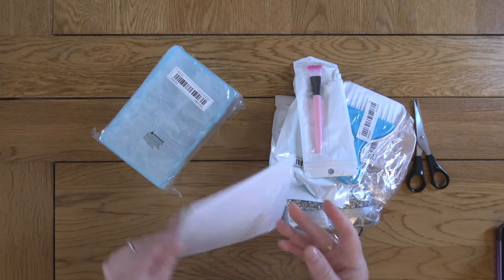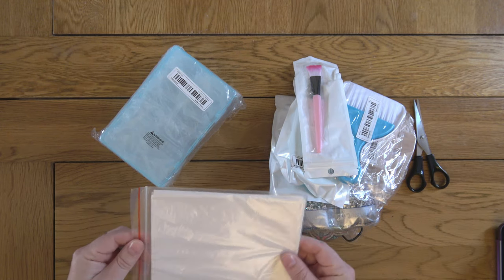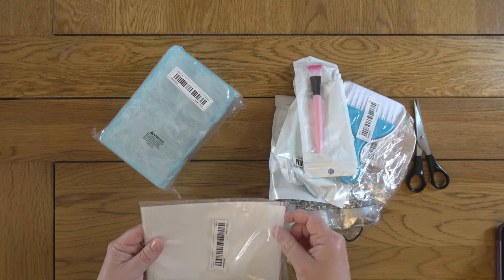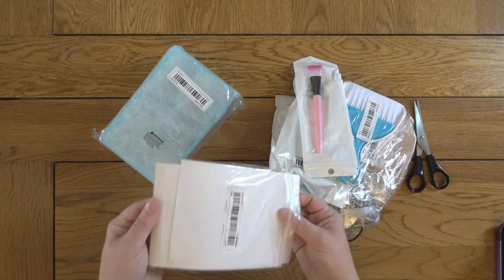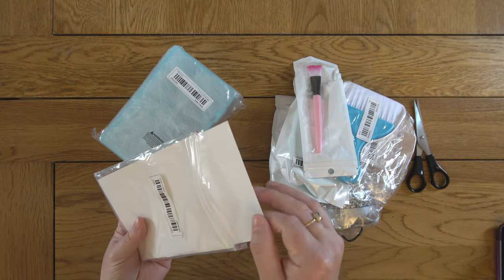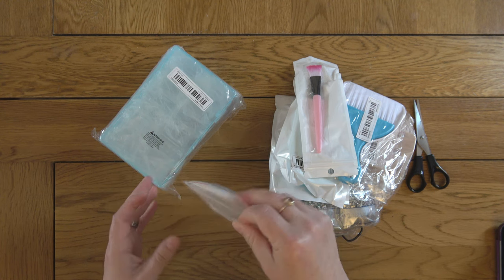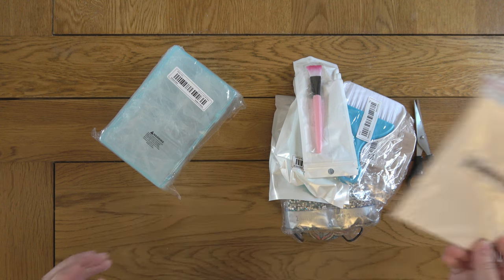First of all I got some release paper. I didn't really need it but it was cheap and I thought I would just see what kind of quality it was. I think I got 20 or 50 pieces — I can't work out from my receipt. It doesn't feel like that many so maybe 20. And it's good, strong, sturdy-feeling double-sided release paper, which is really good actually. It's always helpful to have more of that kind of thing and it was £1.98.